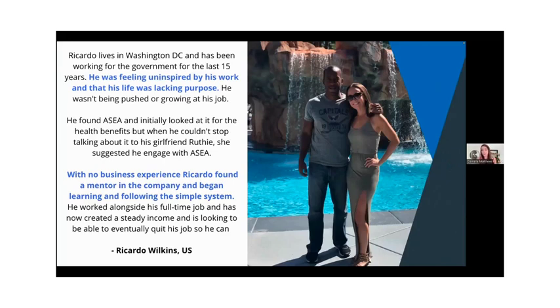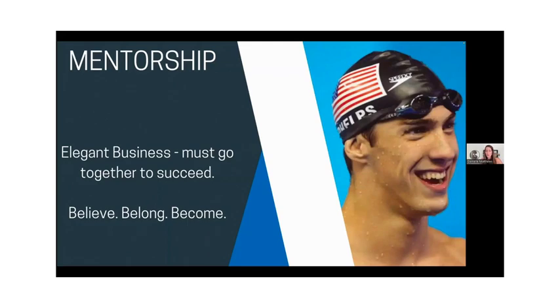Ricardo was working for the government for 15 years but hated his job — he had absolutely no passion for it. ASEA came into his world because of his health. He was so excited about it and started telling people. His girlfriend Ruthie at the time said, hey, why don't you actually partner with the company? You're talking about this anyway — you can get paid for sharing. With no business experience, Ricardo found a mentor in the company and began learning the simple system. Now, alongside his full-time job, he's been able to help others, create another income stream, and have passion and purpose in his life. Mentorship is key — you don't need to know everything.